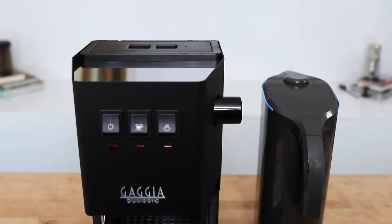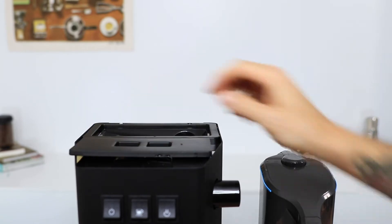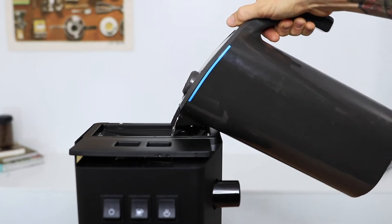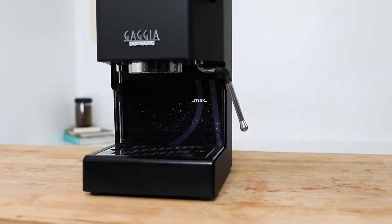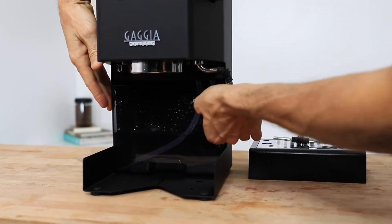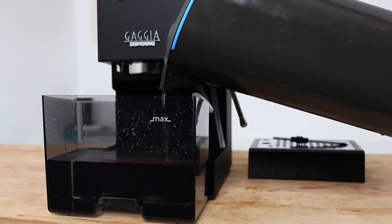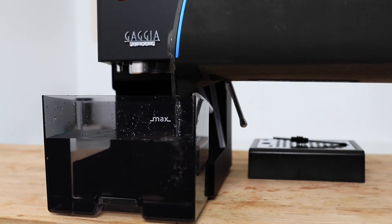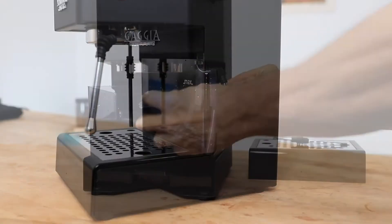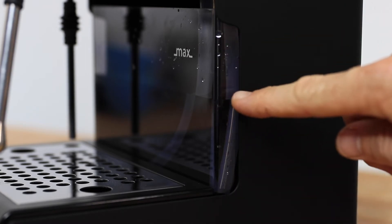The Gaggia Classic uses a 2.1L water tank that's refillable from the top of the machine by removing the lid. It's always recommended to use filtered water when filling up an espresso machine. The water tank is removed from the front, taking the drip tray out first and then pulling it out from the back of the machine. Although the water tank is clear, which might help you see how much water you have left, when it does get low it can be a little tricky to see. So Gaggia included on the Pro small cutouts on the side panelling of the machine, and this should help you get a clearer picture of how much water you have left.